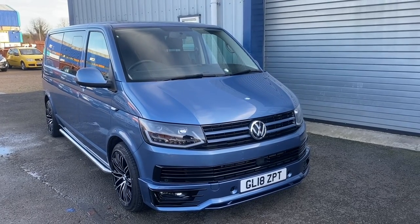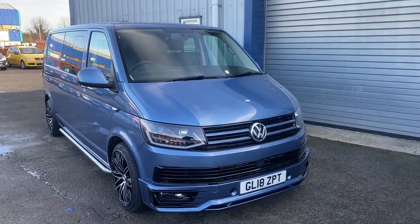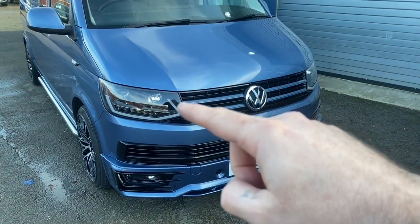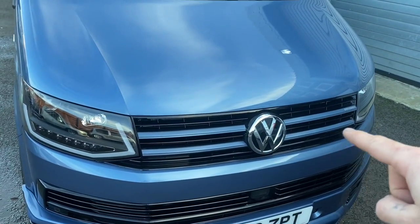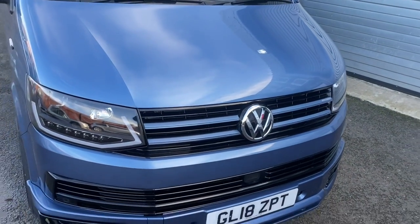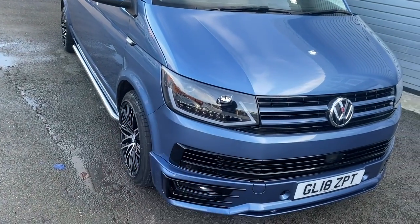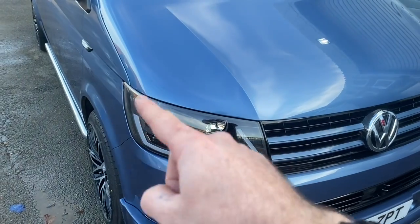First of all, it's a 2018 Volkswagen Combi, the long wheelbase. On the front end we've fitted a Sportline front splitter, done a full gloss lower grille and a full gloss black grille. We've custom painted the parts in the grille to match the colour of the van and then added a chrome Volkswagen badge to accent the chrome.